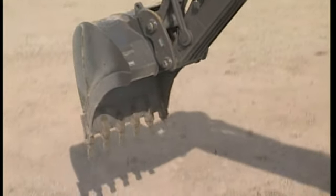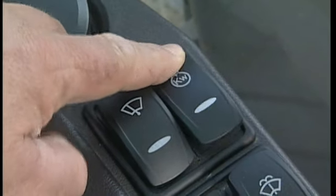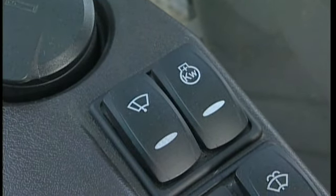When it is necessary to produce many tons per hour and fuel consumption is not an issue, you should press the mode switch — power mode. With this switch, both the engine revolutions and production will increase. However, so will the fuel consumption.